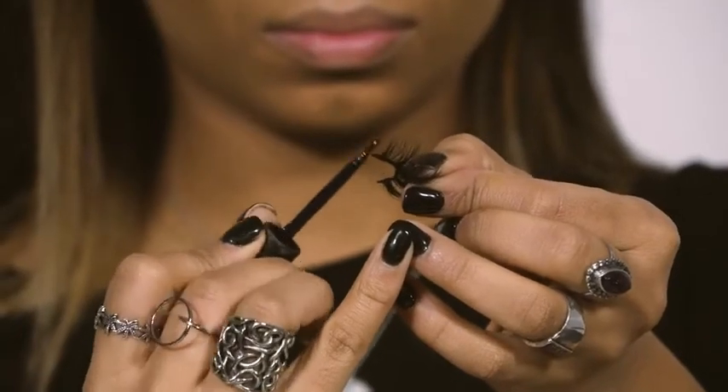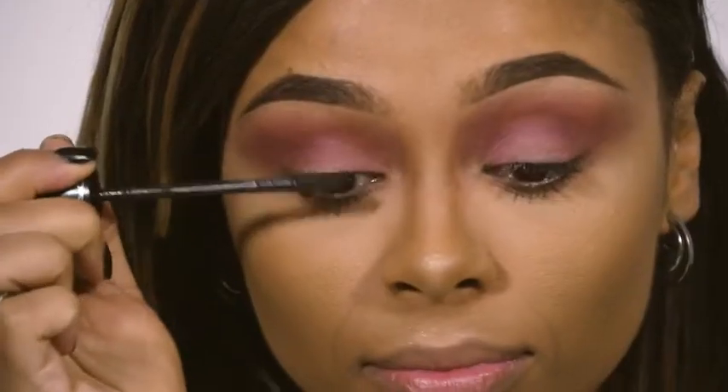I'm just going to put some eyelash glue onto my lashes. While my lash glue is getting tacky, I'm just going to be putting some mascara onto my lashes.